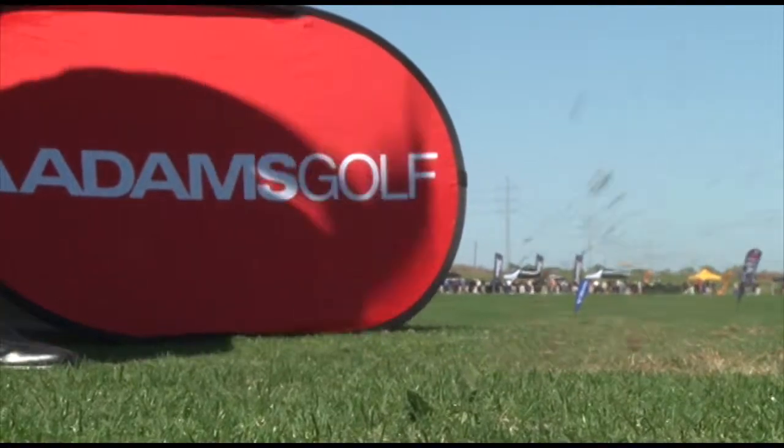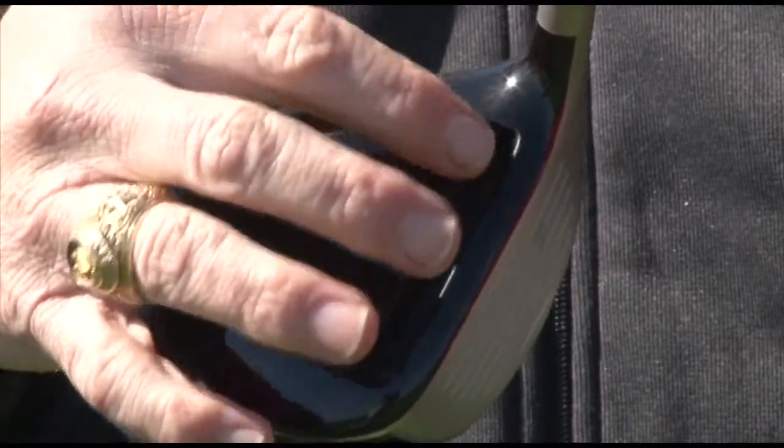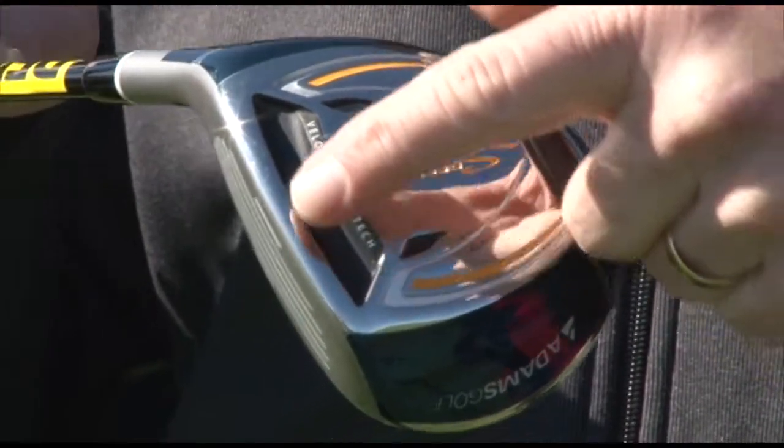On the other side, we have our Speedline F11 fairway wood. It consists of these two slots that are highly visible — one is on the crown and one is on the sole.